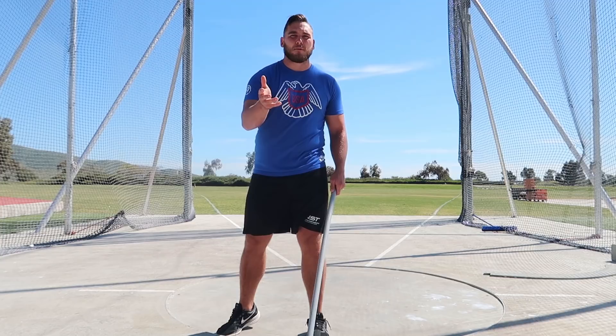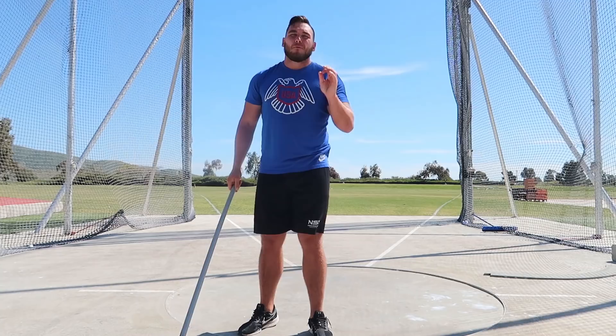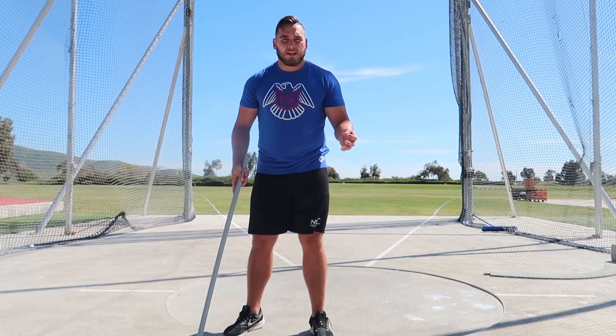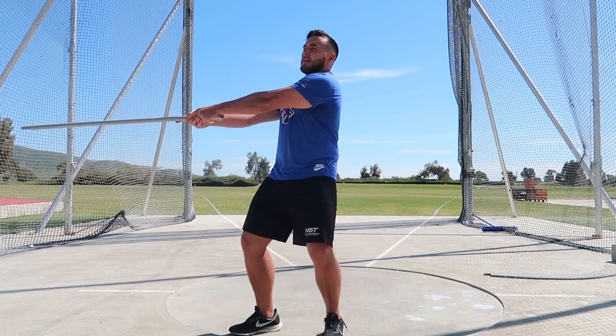If you go to push the hammer too early and the ball only gets to right here, you're going to pull that left shoulder back. But if you wait and let that ball get to just about zero and then pull that left shoulder, it's going to stay stable for the most part — as long as you maintain a good connection and relax and let the hammer pass. That left side action of pulling is actually part of the hammer system; it's just about the timing. If you use it too early, you'll pull that left shoulder back nine times out of ten. So you catch, wait for the hammer to get to about zero, and then that left side goes.